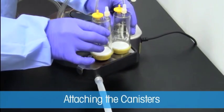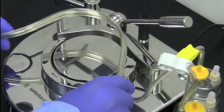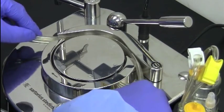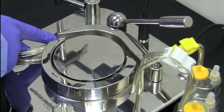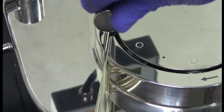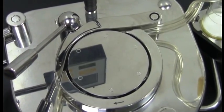Attach the Sterisart canisters to the dual draining container. Place the Tigon tubing between the bow and the peristaltic pump head, being careful to separate the tubing above and below the threading point rail on the bow. Turn the lever to clamp the bow closed. This keeps the connection between the tubing and the peristaltic pump head taut.